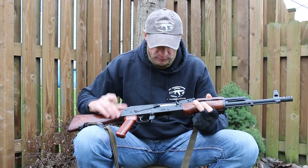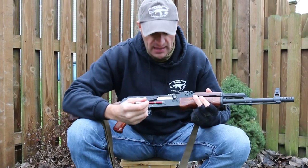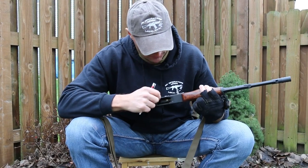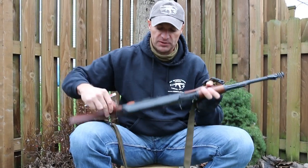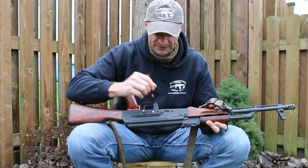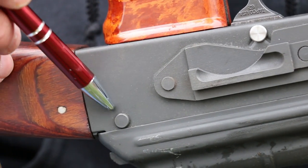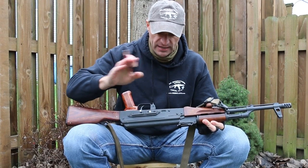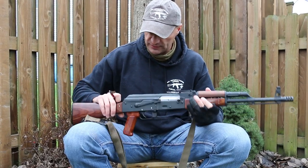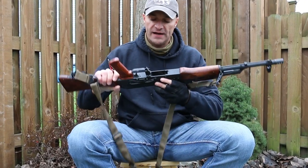Check all the rivets, especially the last rivet for the trunnion — there is a lot of force happening there. Flip it to the other side and go through those rivets as well. If the rifle is equipped with a side rail, check the rivets for the side rail too. Gaps on rivets are a big no-go, and you shouldn't waste your time purchasing a rifle with gaps on those rivets.